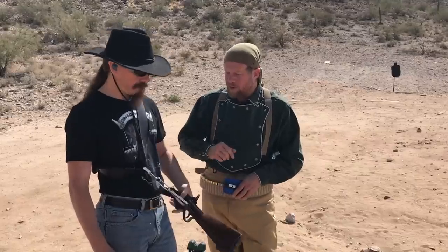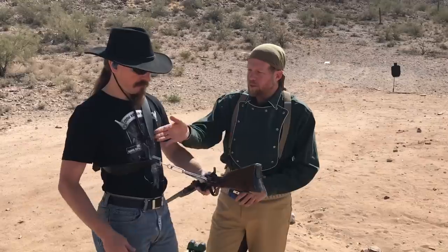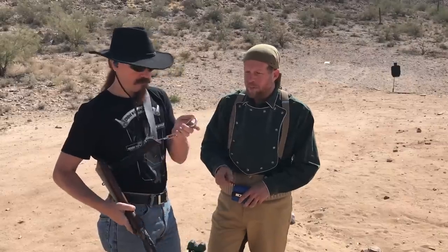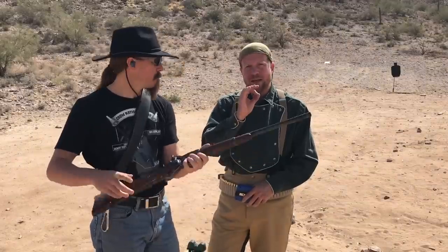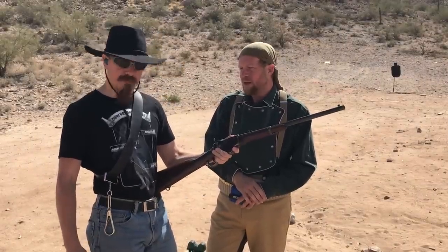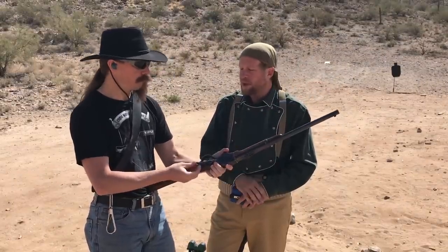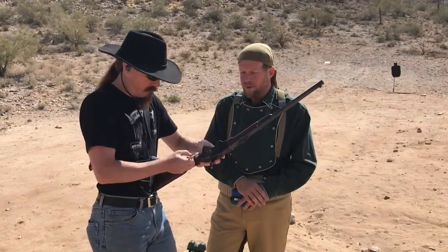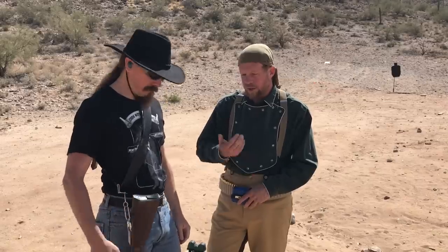One thing to point out is the Spencer has an interesting tactical single-point sling. Nothing new under the sun — this really was the cavalry sling. It's a reproduction, but it is a single-point sling with a giant hook. You can disconnect it, unlimber the gun, and this thing hangs off you exactly in practice the same as a single-point sling you see today. It would fit either the 1873 carbine or the Spencer or any carbine that had what they called a saddle ring.